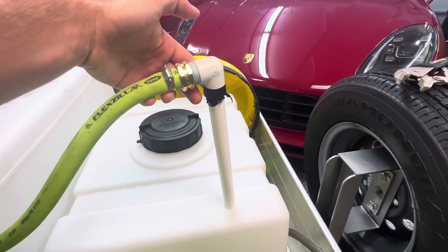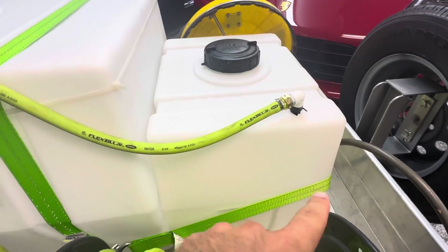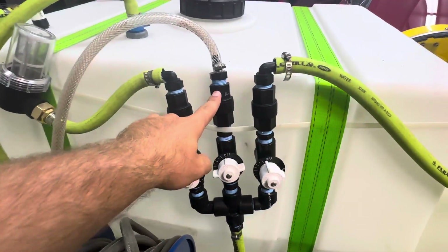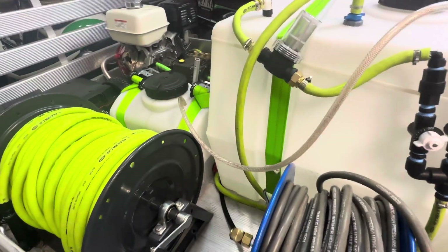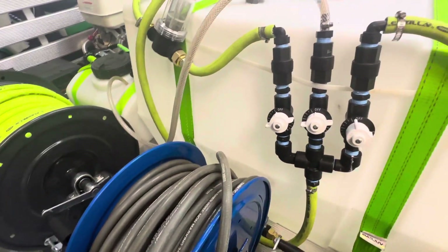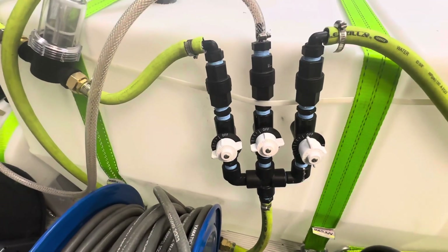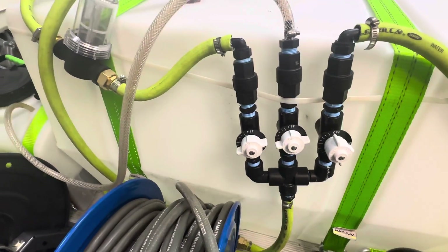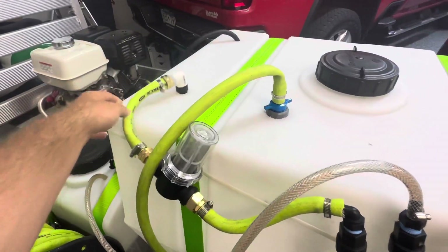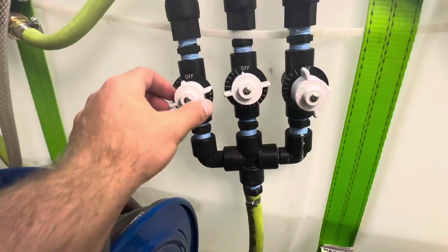I made a drop stick right here — you can take a look at that. If you want a video on how to make a drop stick, I can do that as well. That feeds to my proportioner — super simple, I just use a 5/8 Flexilla hose. The middle one is my soap, or surfactant, which is in this tank right here — it's about an eight-gallon tank — and that's straight surfactant, which goes to a one-fourth line. Then the other one is just for water, which goes to my big tank, also on a drop stick.